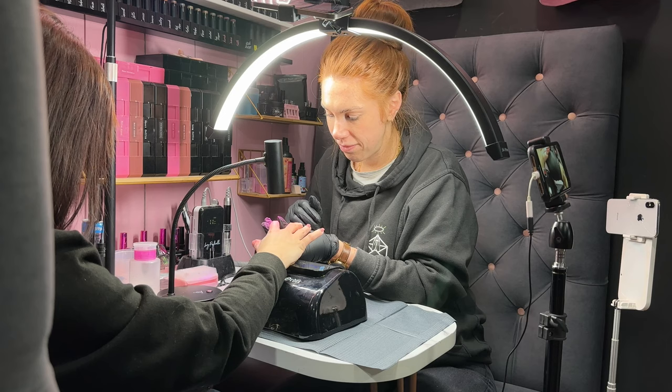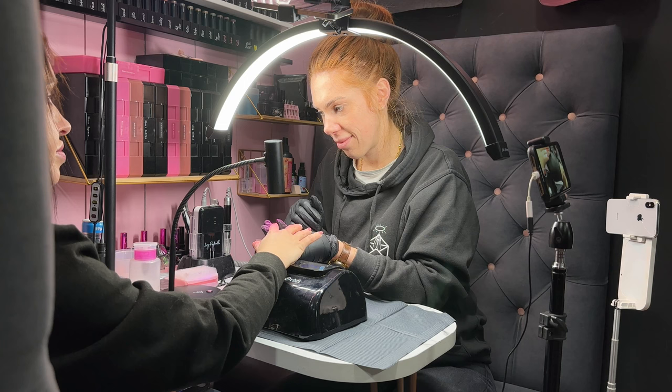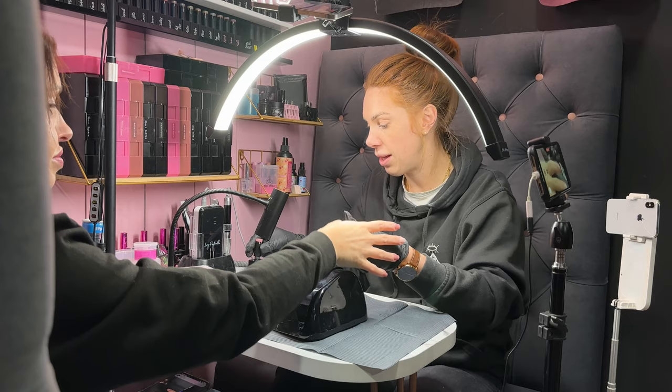If people are watching and are thinking they really like this method but they don't have the X-Layer, how can they flash cure?